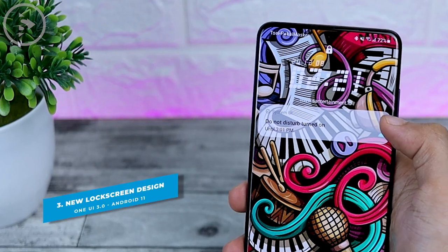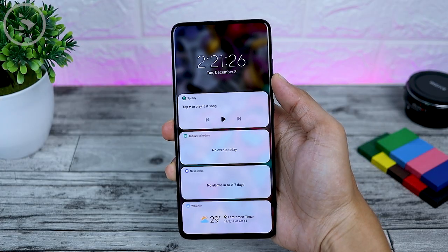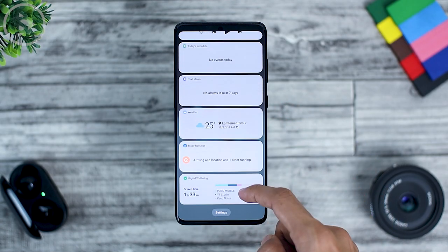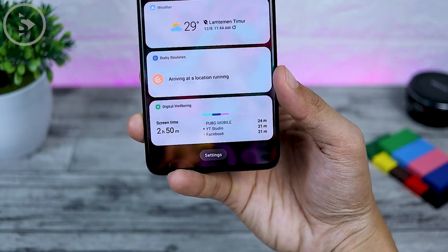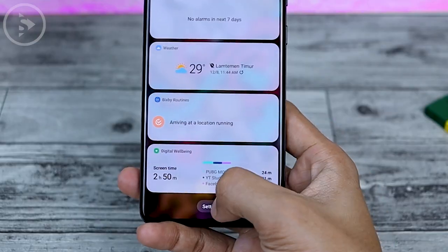The third feature is on the lock screen. If you tap on the clock, a widget will appear in that section. There are many widgets on the lock screen that can be displayed here, including Spotify, schedule, alarms, weather, Bixby routine, and digital well-being. To change the appearance of the widget on the lock screen, you can go to the settings at the bottom and choose what widget to display.